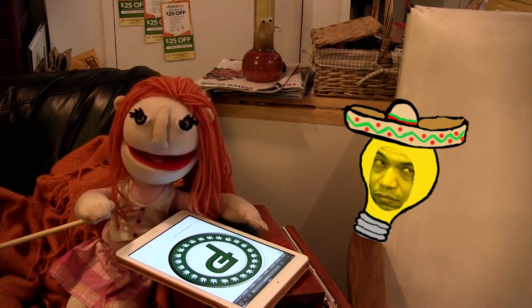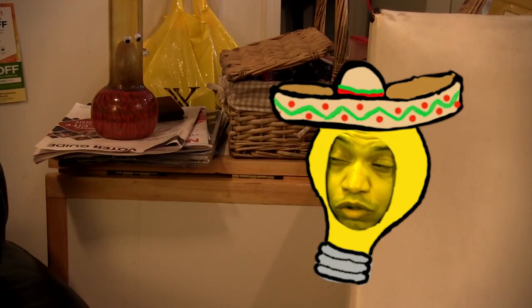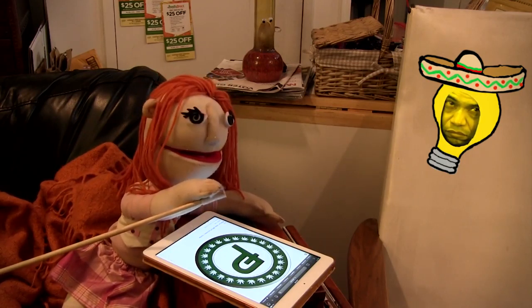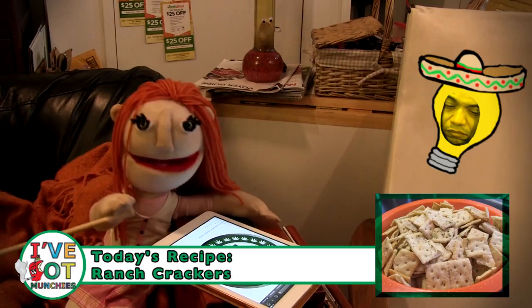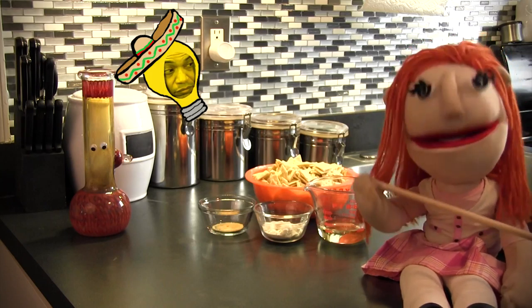I've got munchies. What should I make? Bonkita, why don't you use all those crackers you had when you were obsessed with soup for a month? I only ordered soup every day for every meal for two weeks, not a whole month. Today I'm going to make ranch crackers. Ranch crackers? Okay Bonkita, sounds good. Let's get started.